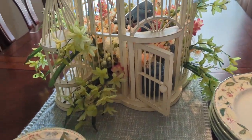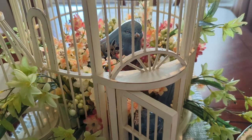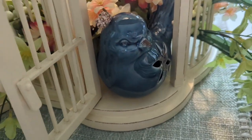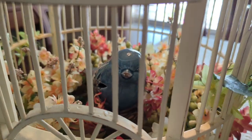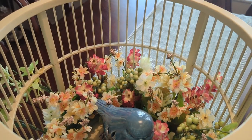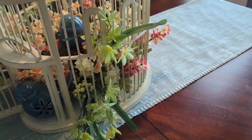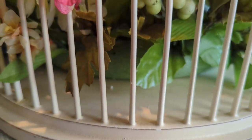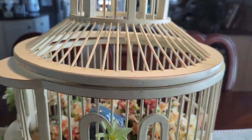For the centerpiece, I'm not sure if I'll keep this here, but this is a birdcage that I found. I bought some spring flowers and put them in there, and these little birds I found at Goodwill — I thought they were super cute. The top comes off, and I used a round foam wreath on the bottom, glued it down, and then just stuck all the flower picks in there. I thought that came out really pretty for spring.